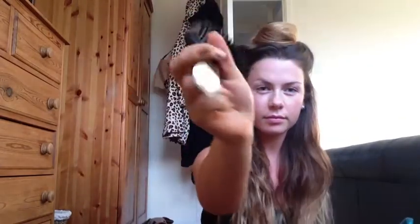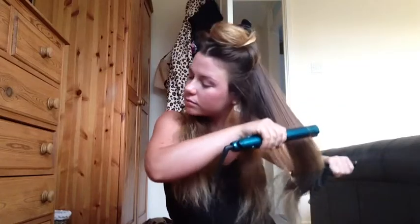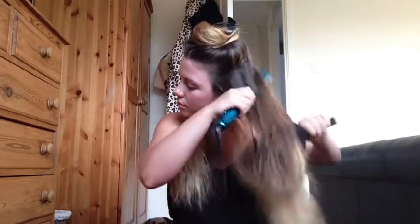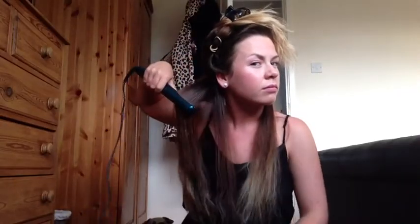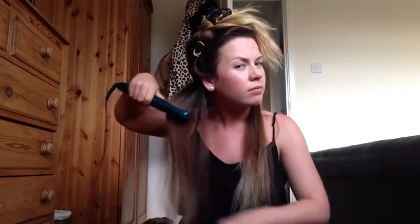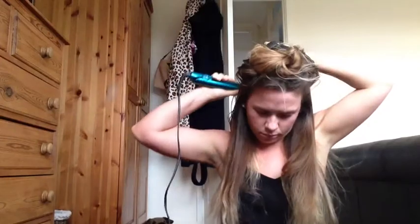So I've got some GHD straighteners here and a GHD paddle brush. You just want to brush all the knots out of your hair, and then basically what I'm doing is just taking the kinks out of my roots — I'm not going to take it down to the lengths of my hair because that will make it a bit too dry. So I just pull it through to get those kinks out. Obviously you can see I'm not doing a very great job and my hair is half still wet, so this is not a great start.